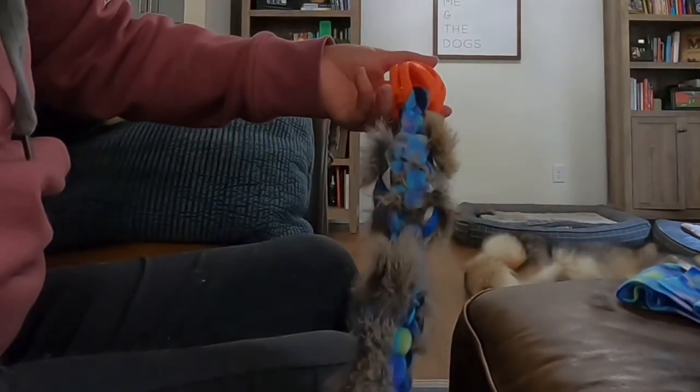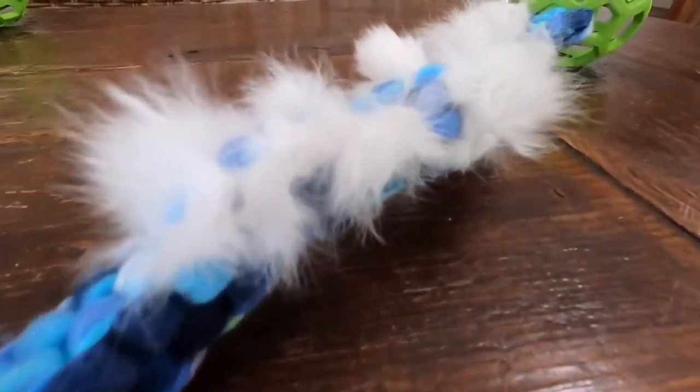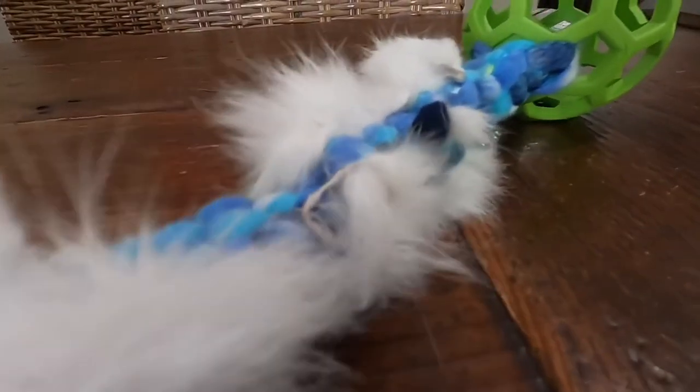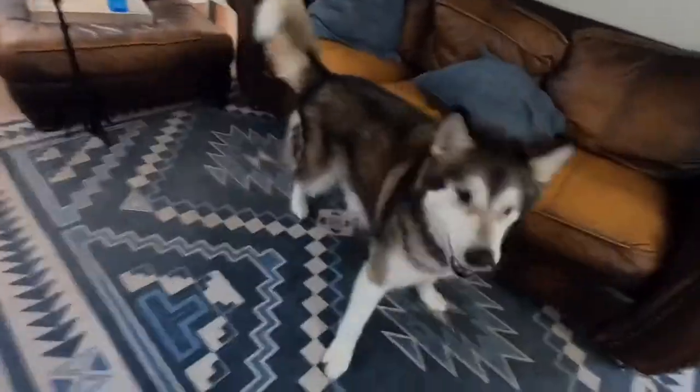Now you're finished! It's time to grab your dog and engage in a fun game of tug of war. Tug of war is a great game to play with dogs — it builds relationship and even helps you work on managing arousal. But remember, this is a tug toy, not a chew toy, so when your dog isn't in a supervised game it's important to put it in the closet out of your dog's reach so your dog doesn't ingest any pieces of the fabric.